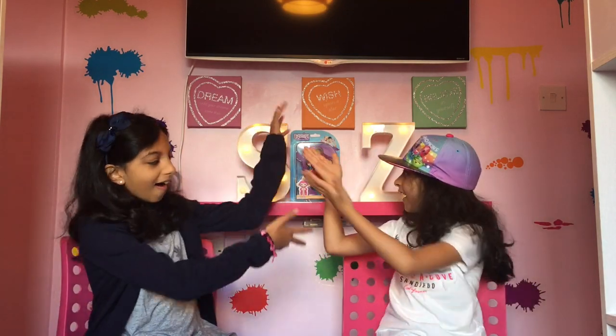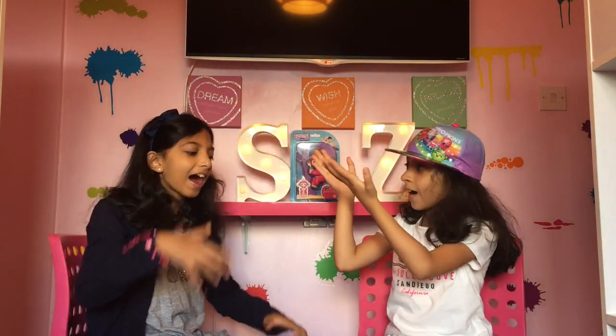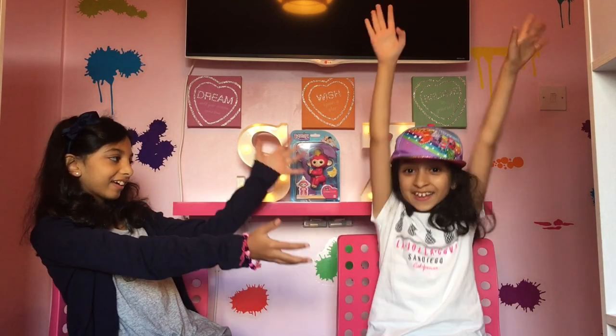Hi you guys and welcome to Sister Love Time! My name is Shia and this is my little sister Zach. Hi guys!